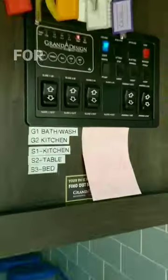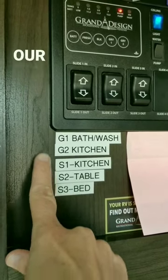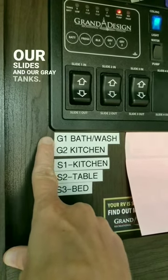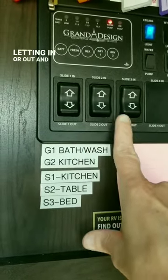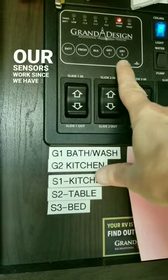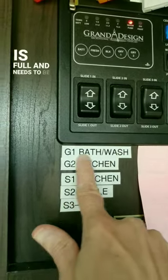This has been a very helpful tip for us. In our control panel we use a label maker to label our slides and our gray tanks. That way we know which slide we're letting in or out, and also when our sensors work, since we have two gray tanks we can tell which one is full and needs to be dumped.